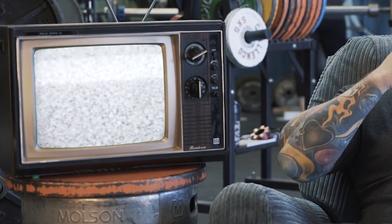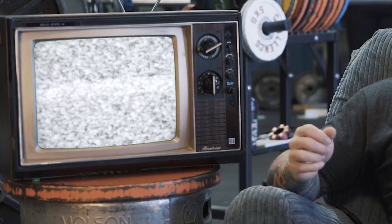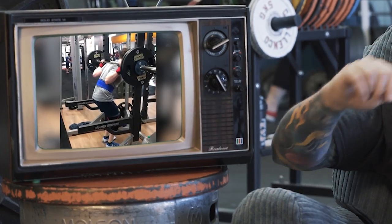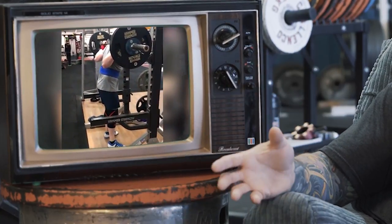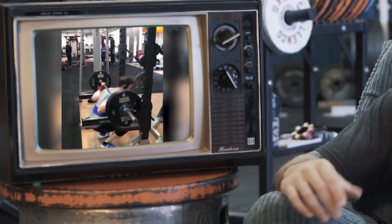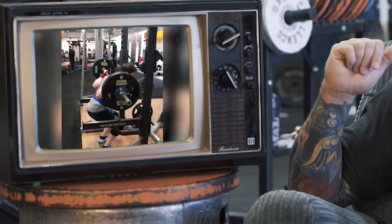The more variables we can eliminate, the more things we can keep from going wrong in a lift. This next video comes from Oliver. Oliver's doing some squats, and I notice when he unracks — a tendency I see in a lot of people, but it often self-corrects throughout the movement — he's a little bit rounded over in the upper back.